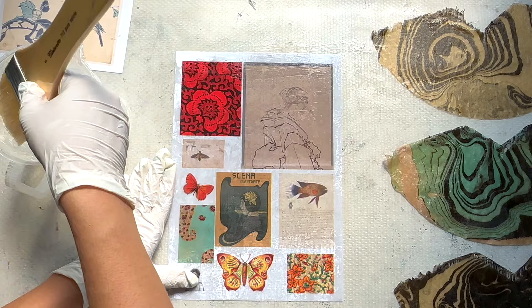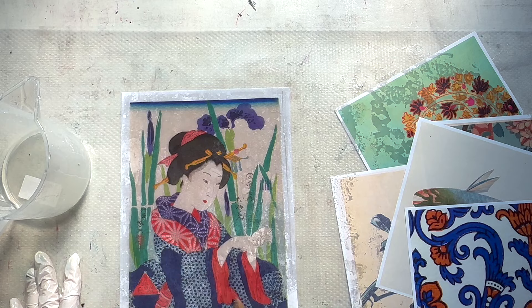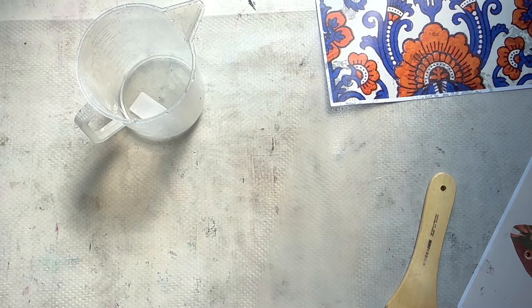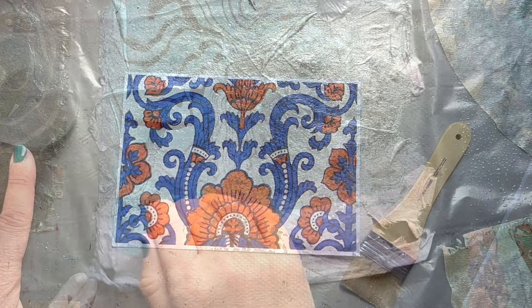I'm just going to keep going — I go down the rabbit hole and I can't stop usually. I always have a good stack of papers. There's lots of Japanese influence and patterns, and I just can't wait for them to dry so I can check them out. Set them aside and let them dry for a day or two. Depending on your weather, the heat, the humidity, you'll probably need a day or two before they're ready to peel off the garbage bags or non-stick surfaces.